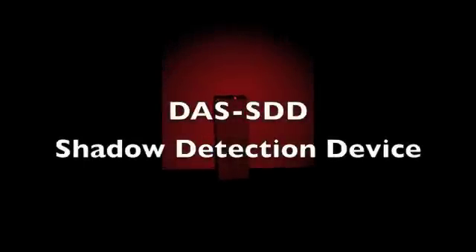Hi, Gary Galka from DAS. In this demonstration, we're using the simple red LED from a Mel Meter flashlight to illuminate a path up to 50 feet away.